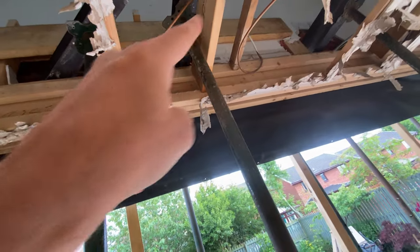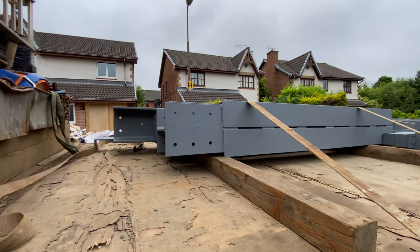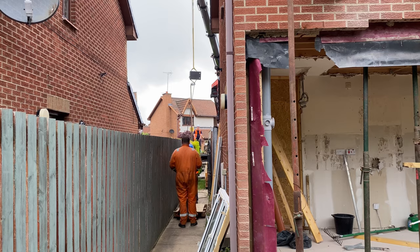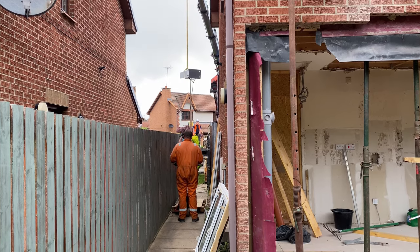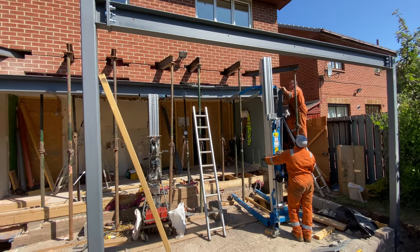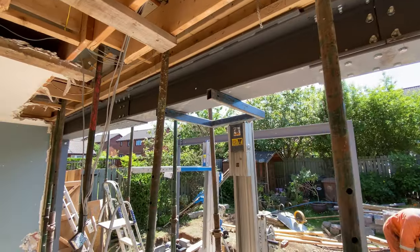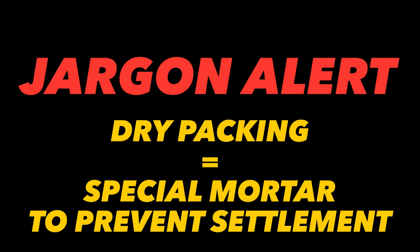It meant literally holding the entire side of the house up whilst the opening was made and before getting the steel beam in. I asked for the beam to be made in three parts to make it easier to carry and manoeuvre from the front down the side of the house, and also to manoeuvre it between the props — much harder with a seven and a half metre long piece of steel. The whole thing went in within a few hours with a little bit of help from the steel fabricators. Once we've dry packed and checked for any settlement we get the props out of the way, and it's time to start on the main structure of our extension — which kicks off with the ground floor joists.